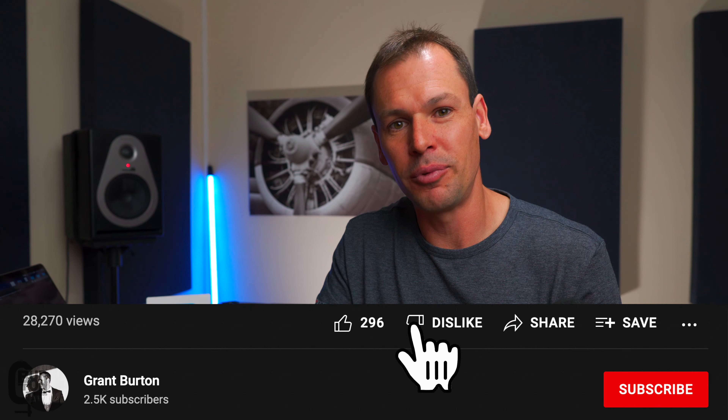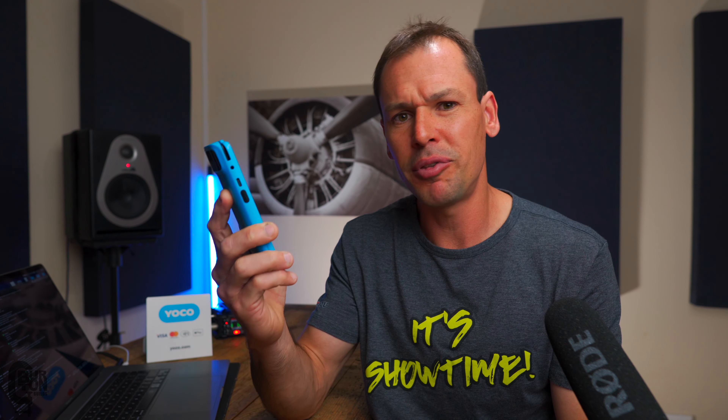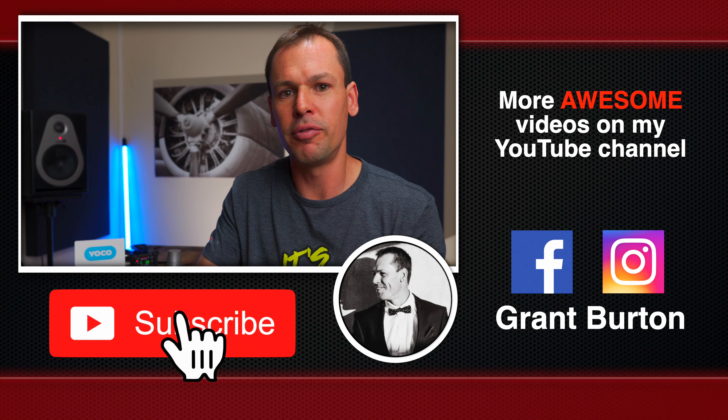If you found the video useful, please give it a thumbs up, and a subscribe to the channel would be really great. Let us know in the comments what you think about the Yoku Kumo — maybe you've already been using one and there are things you like or dislike about it, so that anyone considering purchasing one can make an informed decision. I'm also thinking about doing a software walkthrough — how you make sales, the various settings, etc. — let us know in the comments if you'd like to see that.